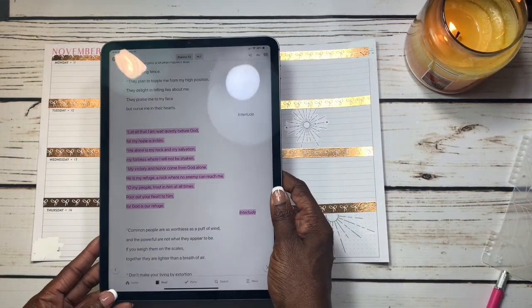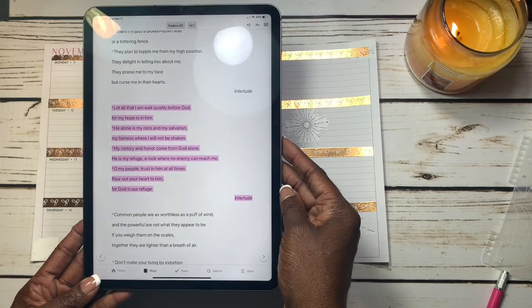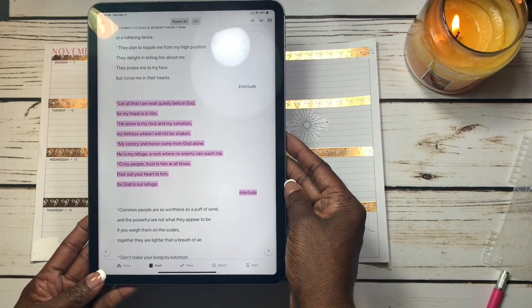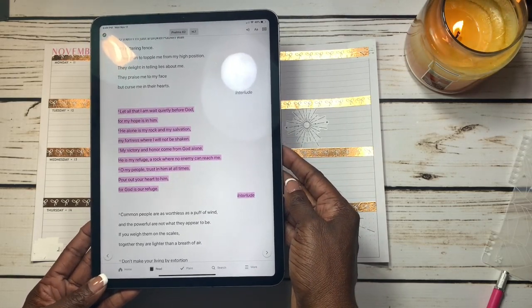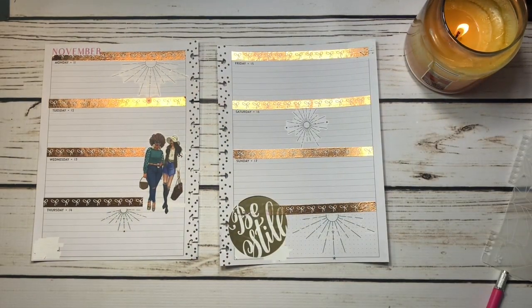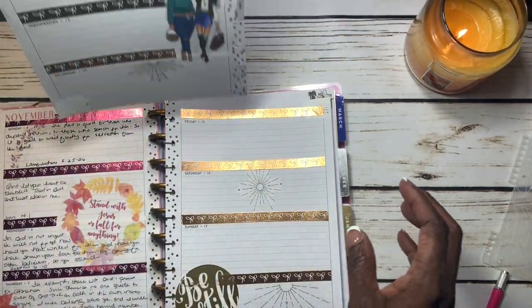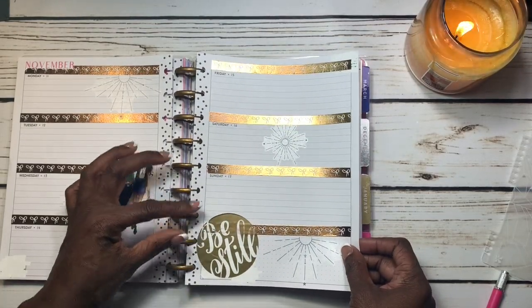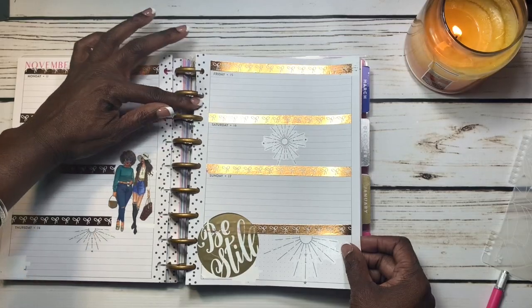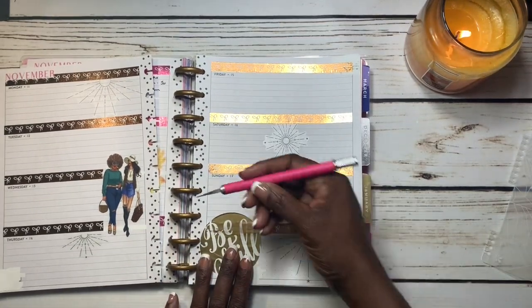This week the scripture we're going to start off with is Psalms, chapter 62, verses 5 through 8. It reads: 'Let all that I am wait quietly before God, for my hope is in Him. He alone is my rock and my salvation, my fortress where I will not be shaken. My victory and honor come from God alone — He is my refuge, a rock where no enemy can reach me. Oh my people, trust in Him at all times; pour out your heart to Him, for God is our refuge.' I hope that scripture helps you get started with your week.